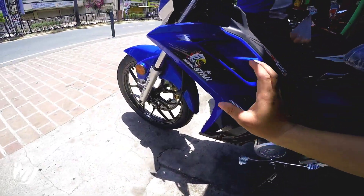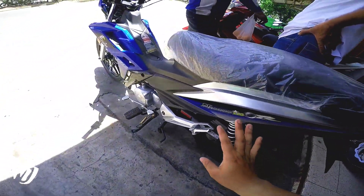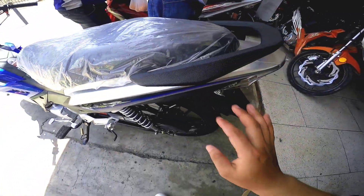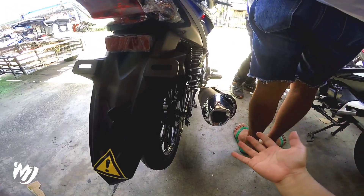Yung mga details niya, minimalist lang sya. May mga parang carbon fiber finish yan dito. Itong part na to, diba. Dito rin yung kanyang grub bar, parang carbon fiber finish din. Sa tambucho niya, stylish din.